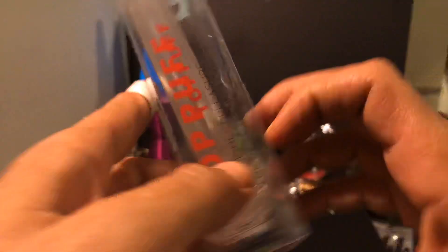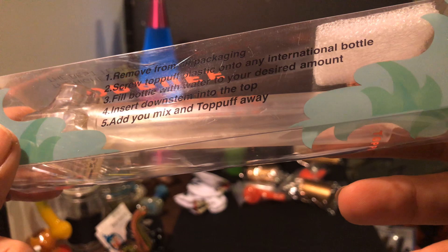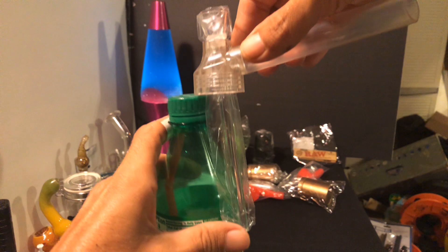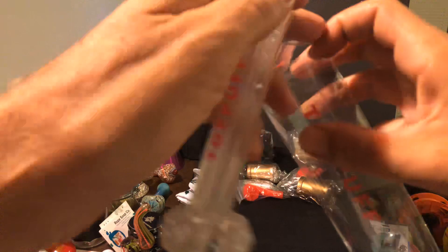These are the Top Puffs — also a dollar a piece. I had to get these in clear to get them for a dollar. What this is: it's a pipe and everything all in one. You stick that in there, screw it onto a water bottle or anything, and you've got your own little bong. We will test these out in another video — I'm not going to use it before I clean it. We either do a whole video on just this stuff or throw them into other videos. We got one for me and one for a giveaway.